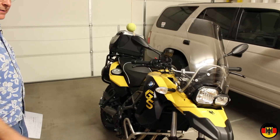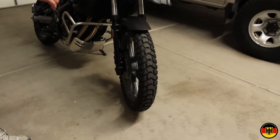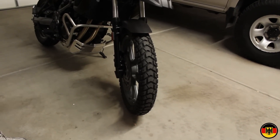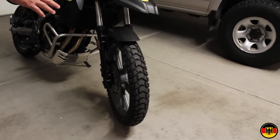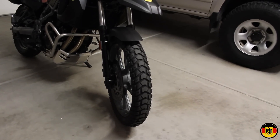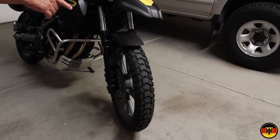Now the things I don't like: it came with these knobby tires which are too aggressive for riding on the highway. They're noisy and they make a vibration at high speed. I don't know why BMW put such aggressive knobbies on a bike that should be both on-road and off-road. These are really more like purely off-road or very low speed city driving tires. So that's one of my complaints.